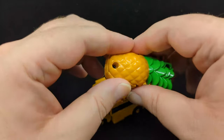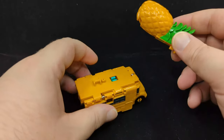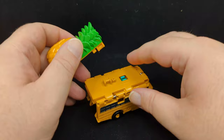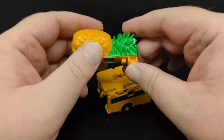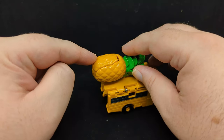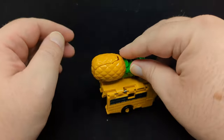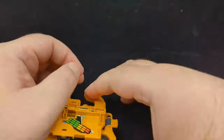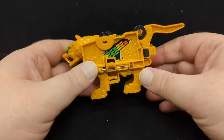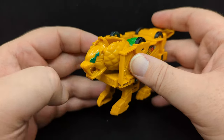The way the gimmick works is you combine one into the other. You want to have the bus facing with the front away from you, and then you peg the pineapple in. What will happen is this part here will flip out and all the sides of the bus will flip up.